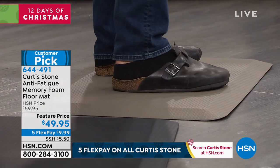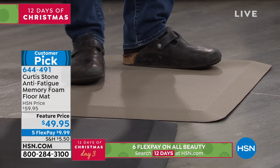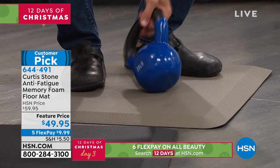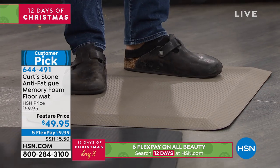Your ankles will feel better, your knees, your hips, all the way into your lower back. And look, here's the 20 pound weight — watch this. It literally just bounces back up off there. Really, really good.